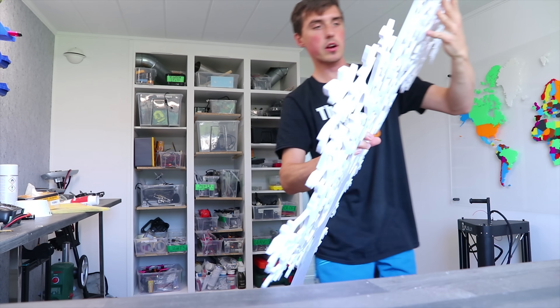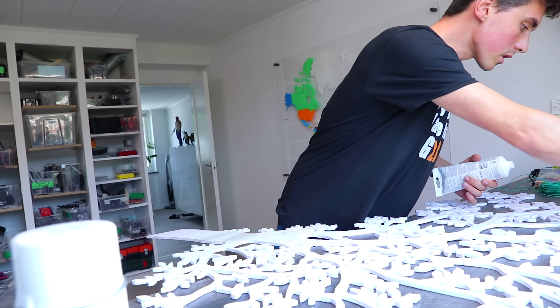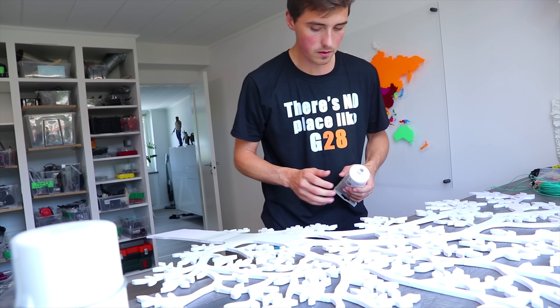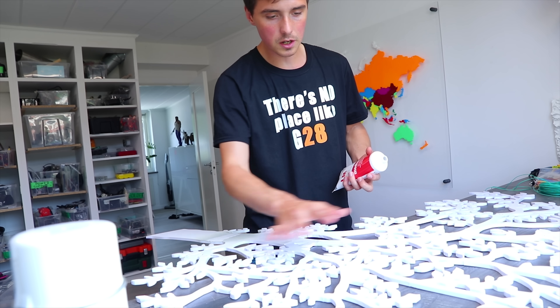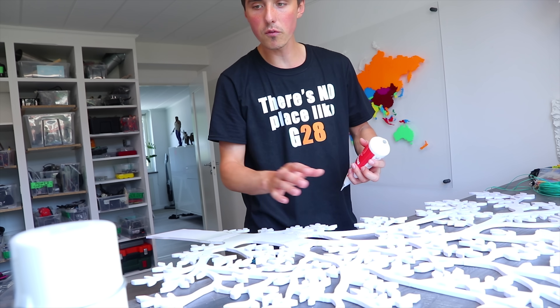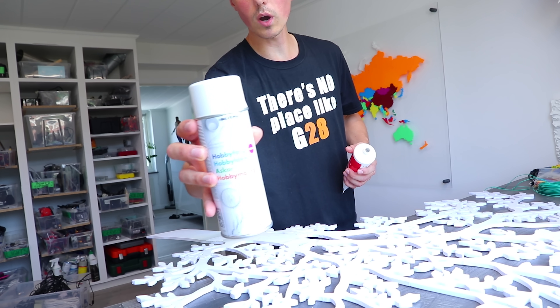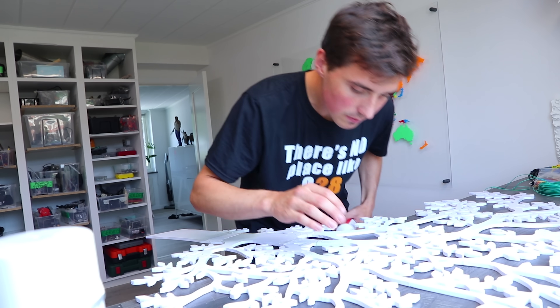I think the seamless appearance we'll gain from this filler is really worth it, so I've just put some filler on all the connections. We'll polish it up before I put on the white — it's glossy white, so it will definitely be nice.